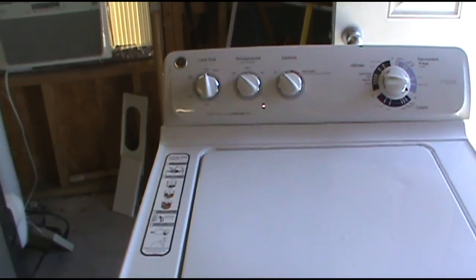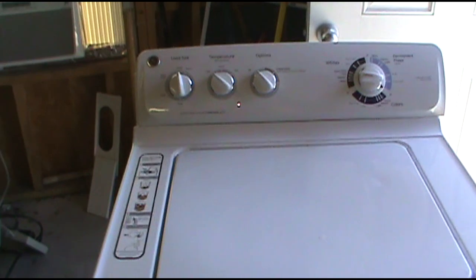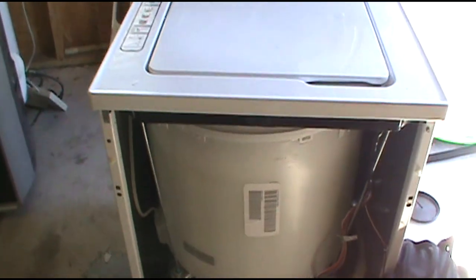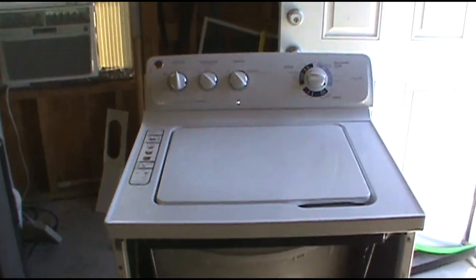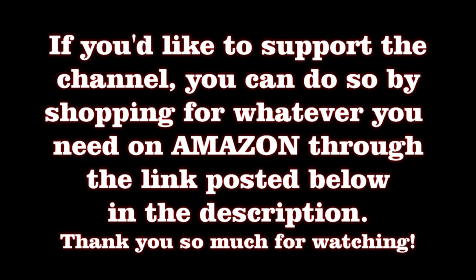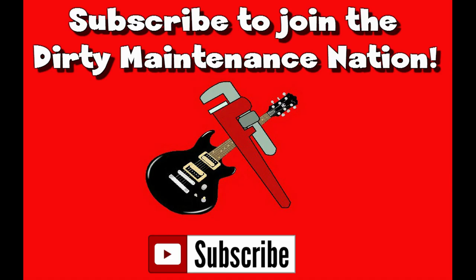I'll leave a link to a new pressure switch in the description below on this video — they go for about $30, save you a lot of cash. I hope this helps. Thank you for watching The Dirty Maintenance Show.